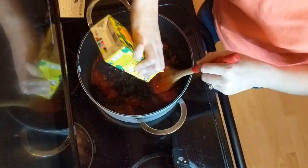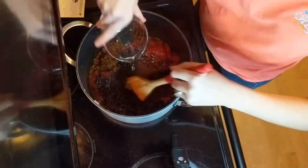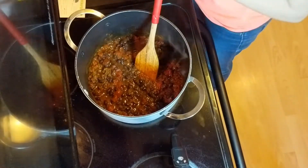I've never used black beans in a chili recipe before — I usually use dark or light red kidney beans, or a combination of both. I was really impressed with this. I love black beans and I really enjoyed them in this chili.